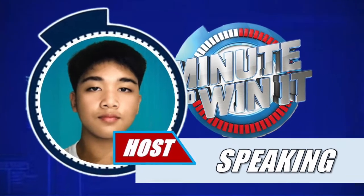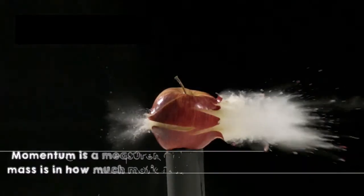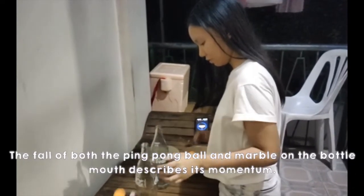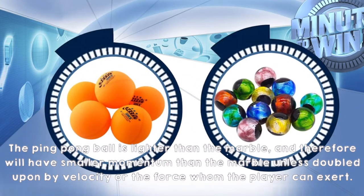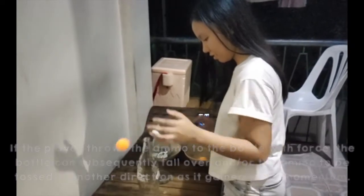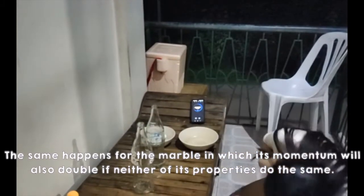Before we discuss our contestant's performance, let us talk about the physics behind the relay. Momentum is a measurement of mass in motion — how much mass is in how much motion. It is usually given the symbol P. The fall of both the ping pong ball and marble on the bottle mouth describes its momentum. The ping pong ball is lighter than the marble and therefore will have a smaller momentum than the marble, unless increased by velocity or the force the player can exert. If the player throws the ammo at the bottle with force, the bottle can subsequently fall over, or the ammo can be tossed in another direction as it gains momentum. The same happens for the marble, in which its momentum will also increase if its properties do the same.